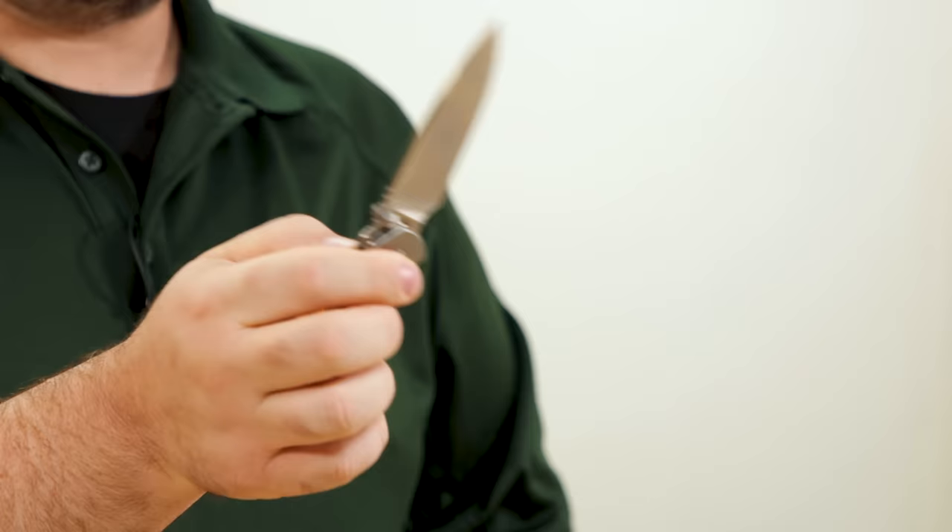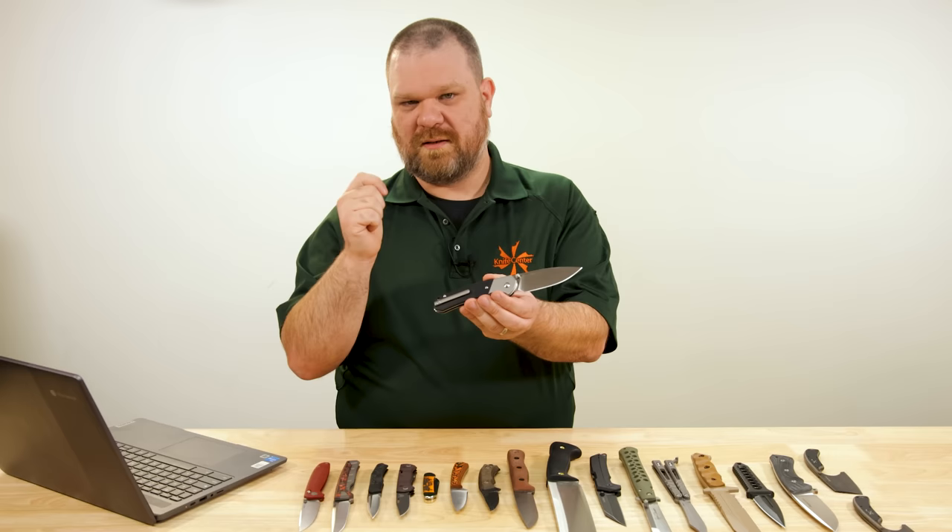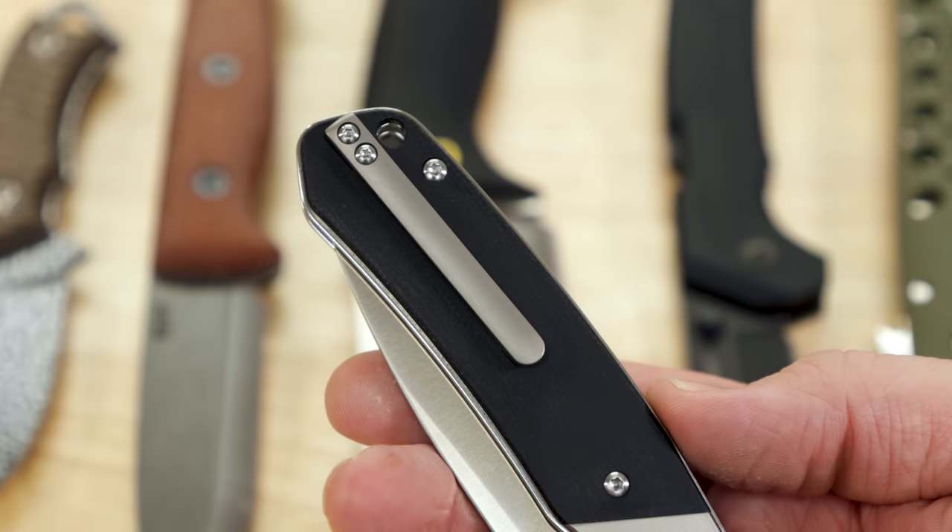You can do the wrist flick to open, or use the thumb studs — no problem. You can close it slowly if you wish. We've got ball bearings in the pivot to keep that action nice and floaty, yet the lockup is nice and secure. And for all this, just under 80 bucks — less than 10 bucks more than the small version of our exclusive as well.